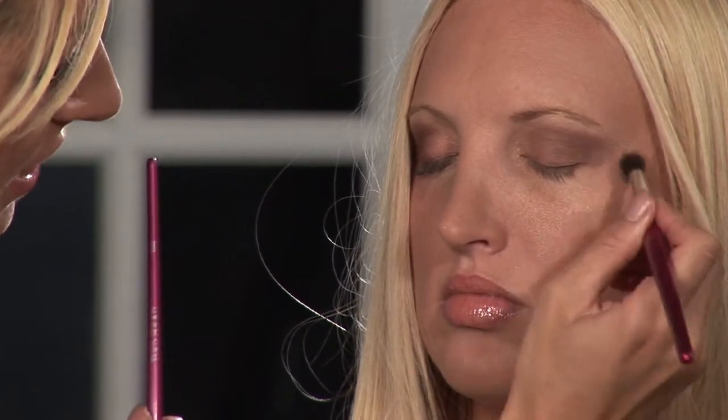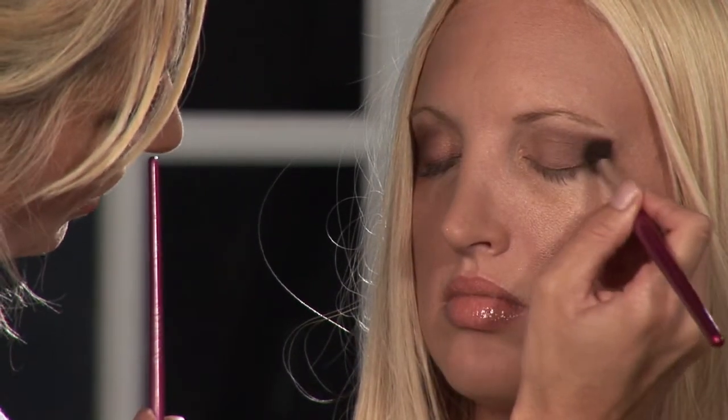Dark eyeshadow is a great night look. Her dark eyeshadow look is complete. Thanks for watching, and for more tips check out GlowBySarah.com.